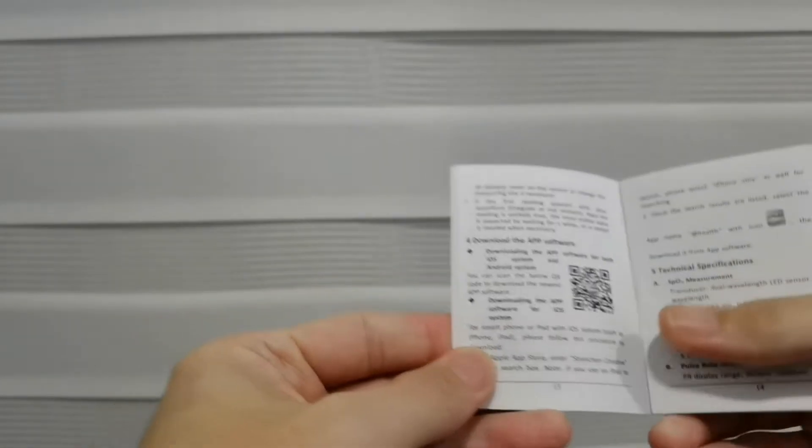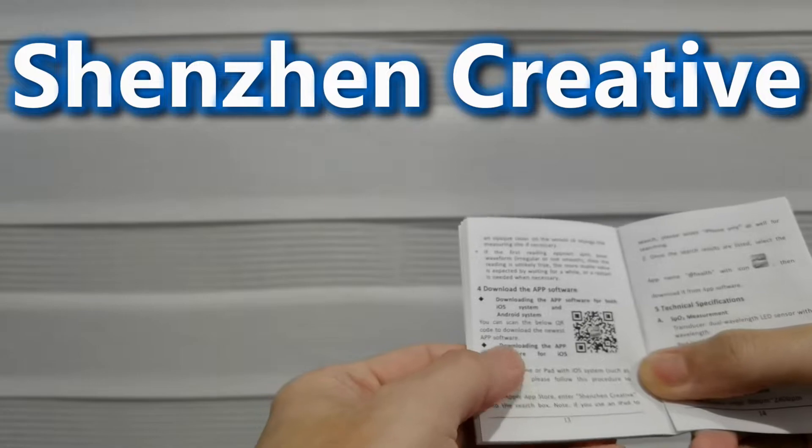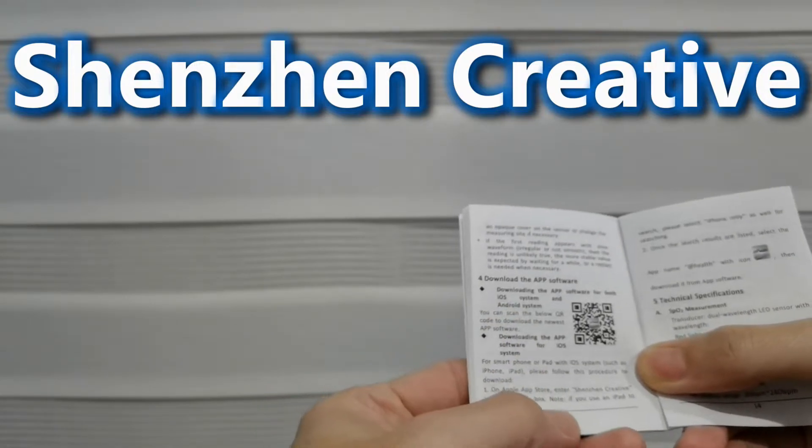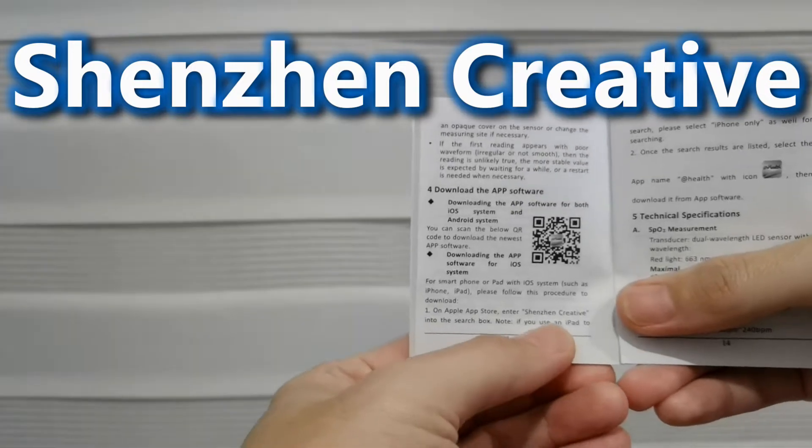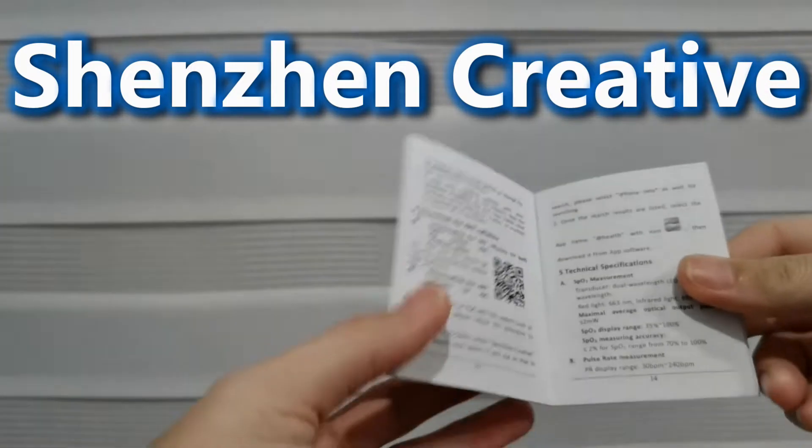Or you can manually search for 'Shenzhen Creative' and you'll also get this app.